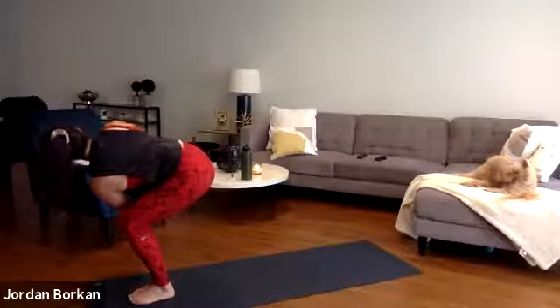Inhale halfway lift, exhale fold. Inhale halfway lift, exhale fold. Inhale chair pose — booty back, hands towards the sky. Exhale prayer twist — right elbow left thigh. Inhale, exhale forward fold. Inhale, exhale high to low plank chaturanga. Inhale upward facing dog, exhale downward facing dog. Take a deep inhale, fill all the way up, exhale let it go.